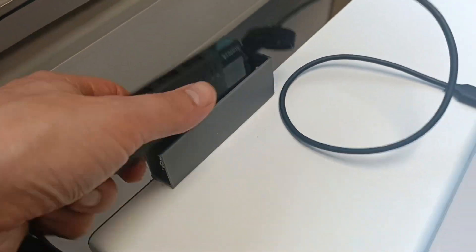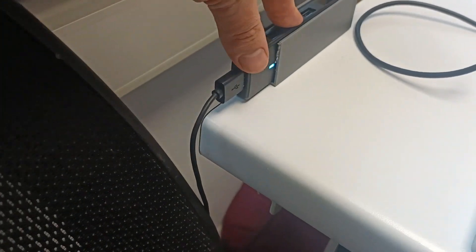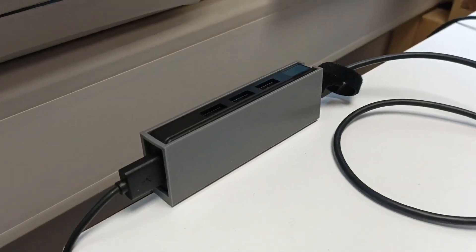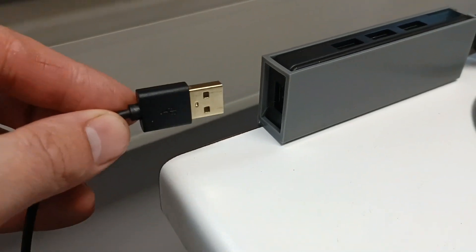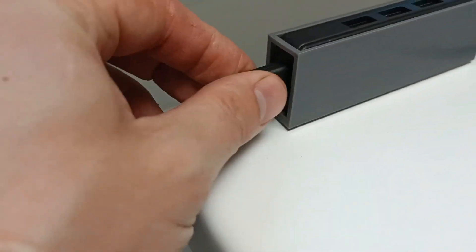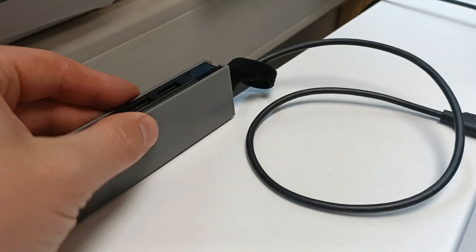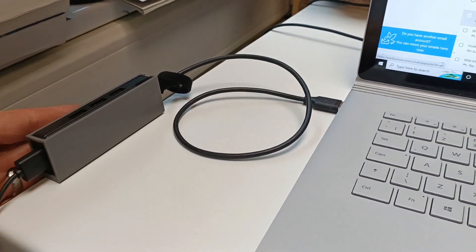This is the first draft of my USB holder. I didn't allow for the fact that the cable couldn't be fed through, so I'm going to have to create a slot for that. It also ran out of filament to finish. Here's the updated version — you can see there's access to a USB right here, it's all nicely fixed into place, and then there are three more USBs, all fixed onto the side of the desk so it has a nice home location.